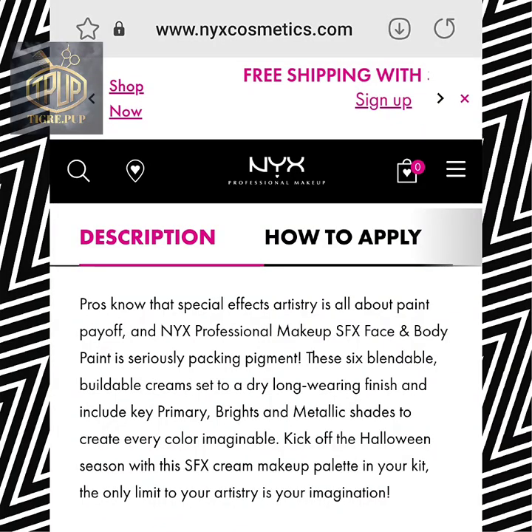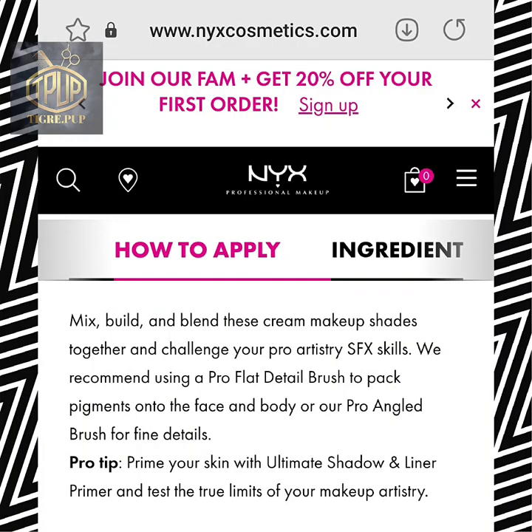Right here I'm just showing you the description and its claims for use on this product and how to apply.